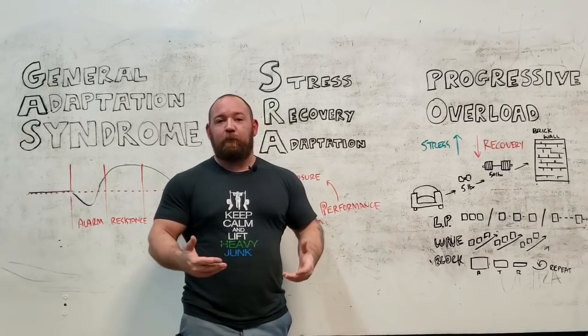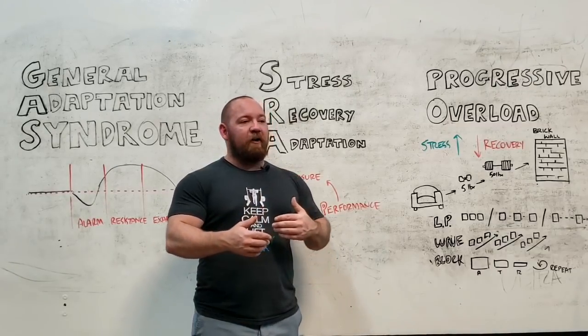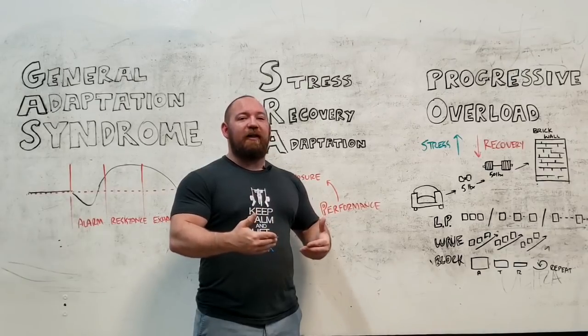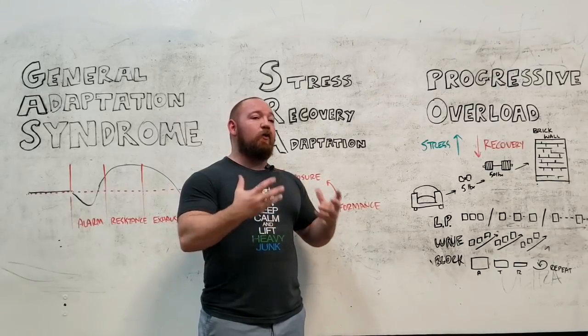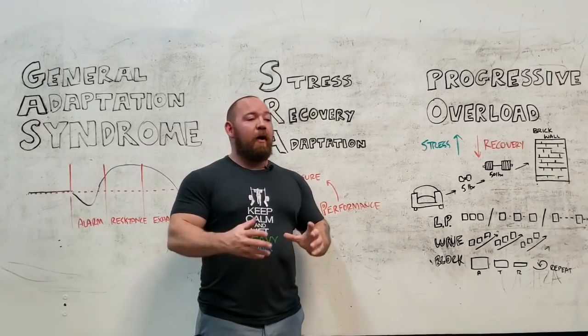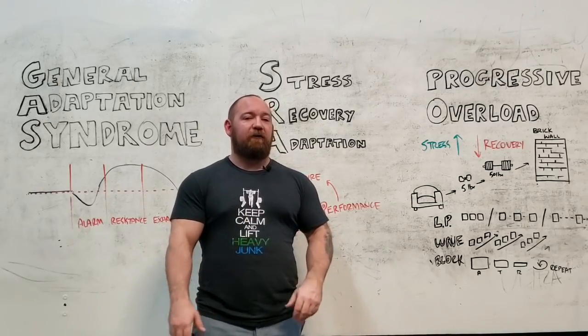Most of you have experienced a brick wall, where the pattern of just trying to go as heavy as possible, as hard as possible, very quickly leads you to a point of training that is unsustainable. And you read that scenario as 'I'm not making progress anymore,' when in fact your approach to progressive overload is flawed.